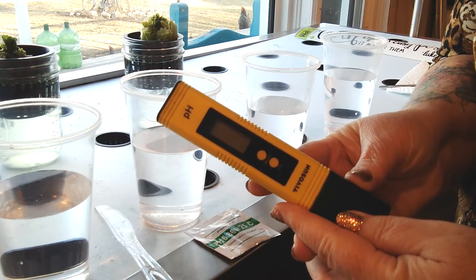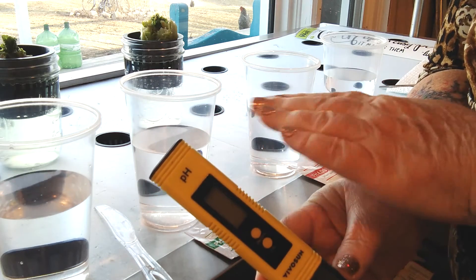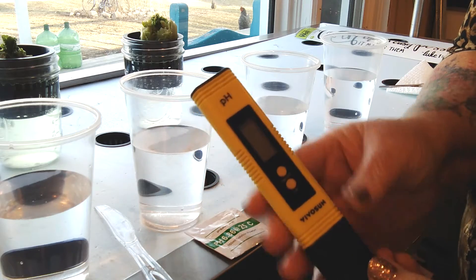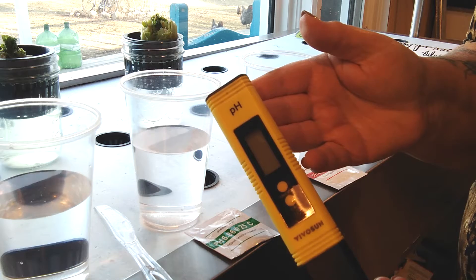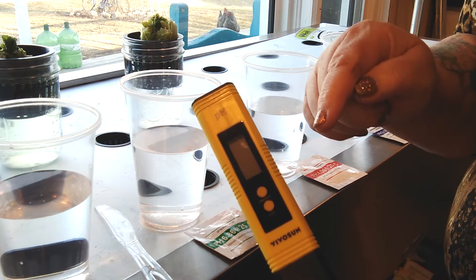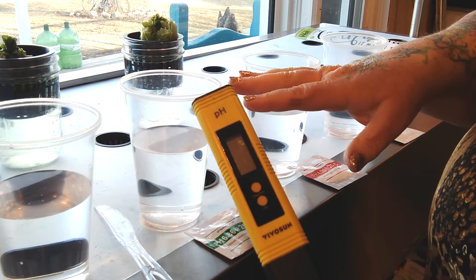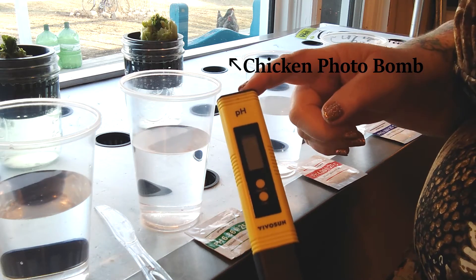Today we're going to be calibrating our pH monitor for our hydroponic system so we can make sure that our water has the correct pH level. This is a brand new VivoSun meter that I just received from Amazon. I will put the link down below in the description box if you'd like to purchase one if you're thinking about getting into hydroponics and you want to check the pH levels of your water.